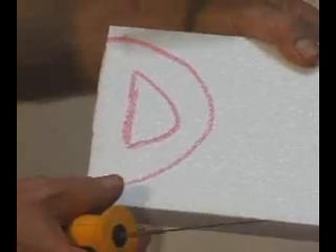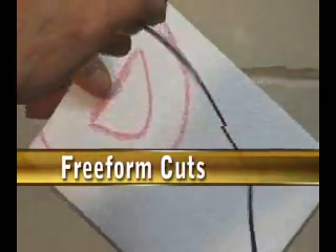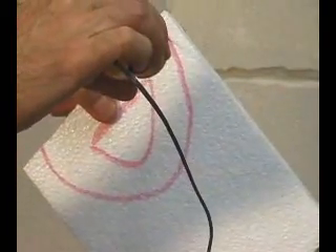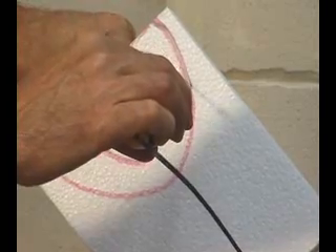The next cut will be the freeform cut. Just follow the line. What's nice about the blade is it's rounded, so it's very easy to turn.